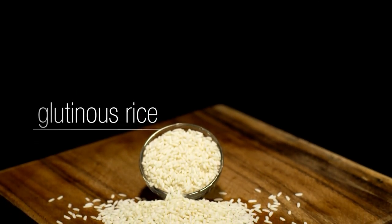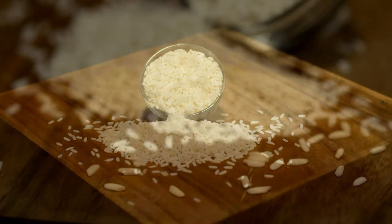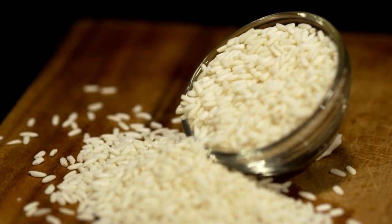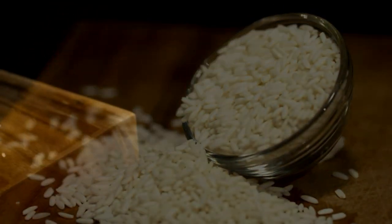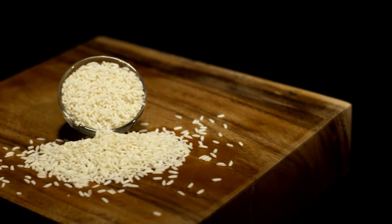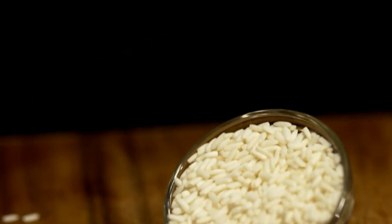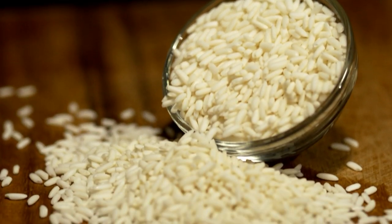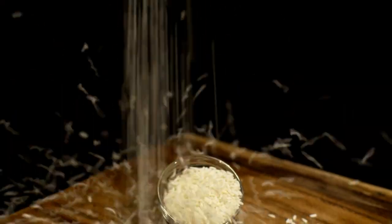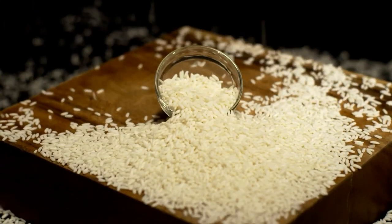Glutinous rice is also known as sticky rice or sweet rice, and it grows in Southeast and East Asia. When cooked, it turns a bit translucent and very sticky. You may grind it to make flour for sweet and savory dumplings, or wrap it up in lotus leaves with barbecue pork, Chinese sausage, and mushroom filling, steam it — and that's what you get for dim sum. You may also add dried shrimp and scallops, pork floss, yucca root, or roasted peanuts. When you grind it, you make a rice flour that's fabulous for sweet and savory dumplings.